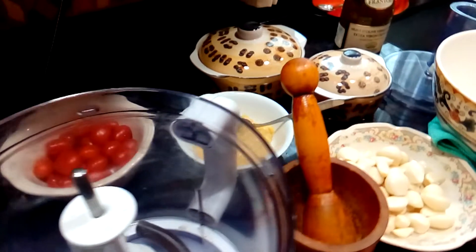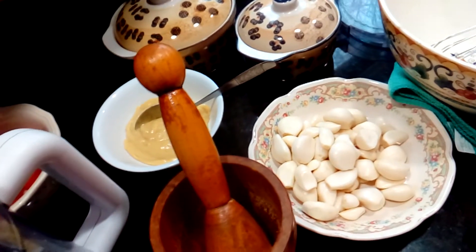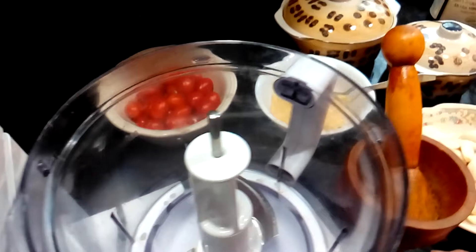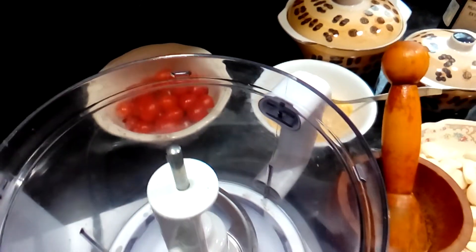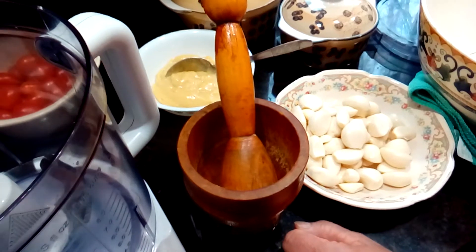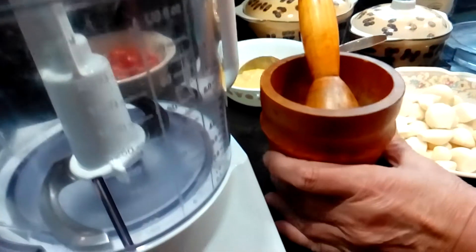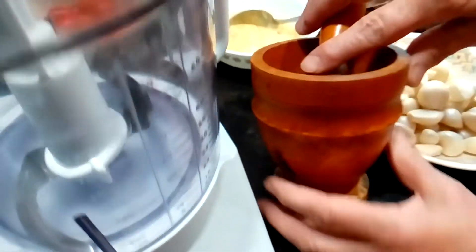Hi! Today I will show you how you can make a garlic paste or a garlic sauce. It's of course very easy but it's very versatile, so by using this kind of product you can enhance the quality and the flavor for your food very much. So in the old age you can use a pestle, a garlic presser, or your hand grinder crusher.